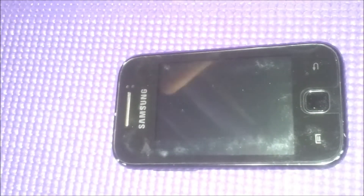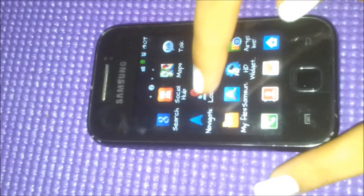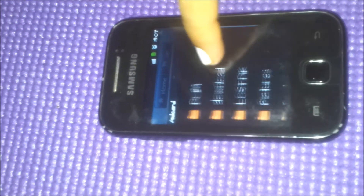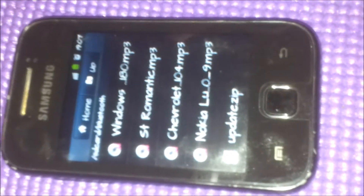Hi friends, I am Sam and you're watching GM. This is our first video on how to root the Samsung Galaxy Y. I have downloaded the zip file — you can find this file in the link.